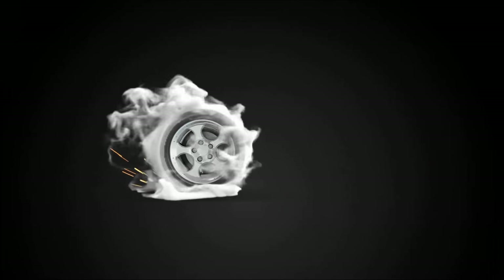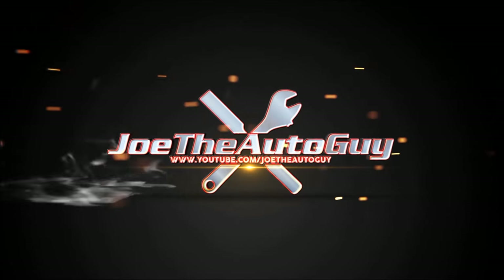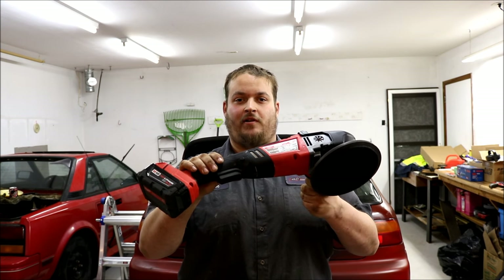Hey guys, Joe the Auto Guy here today with another tool review. This one we're doing the new 7-inch M18 Fuel Milwaukee polisher — this is the first cordless polisher on the market.